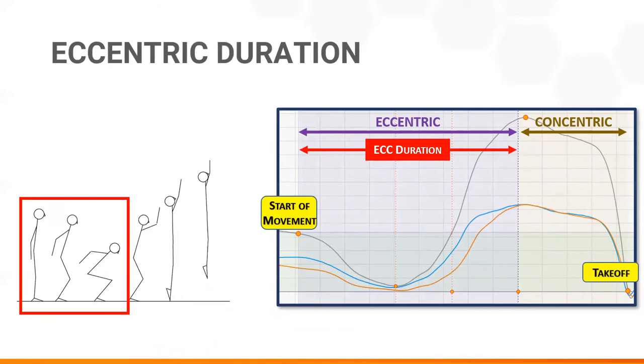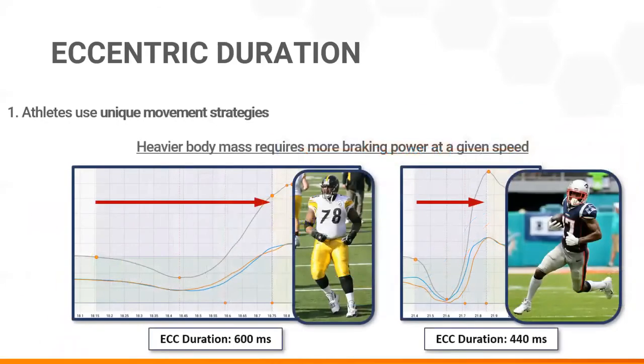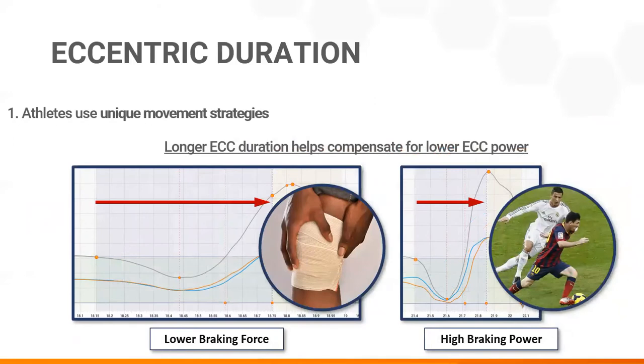This metric is valuable for many reasons. Since relatively considerable force is required to decelerate body mass speeding downward, some heavier athletes descend slower to extend the eccentric time and minimize the braking power required. This strategy is also a hallmark of athletes with injuries or others with low eccentric strength or rate of force development capacity.